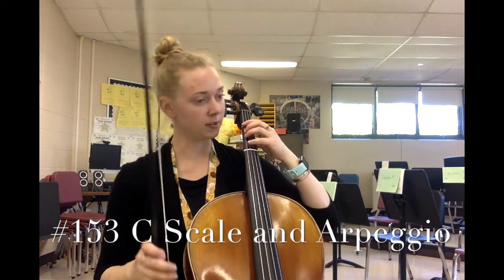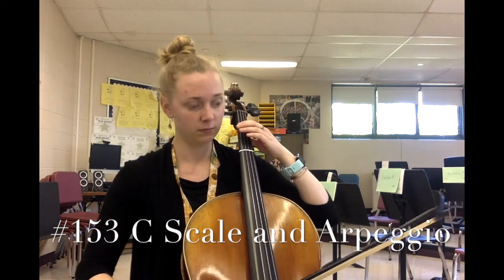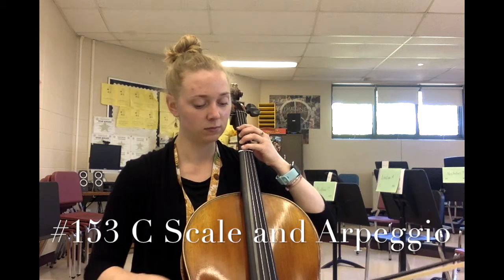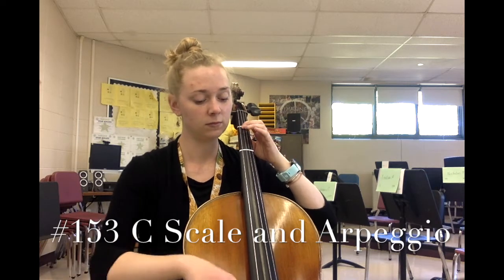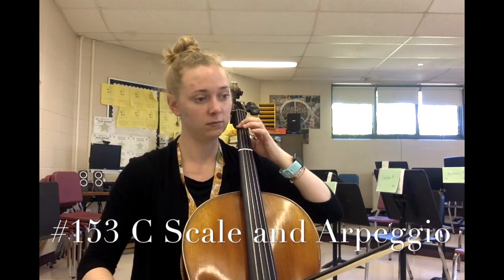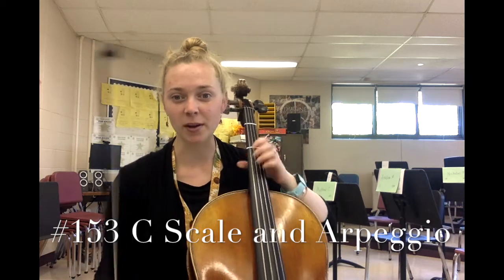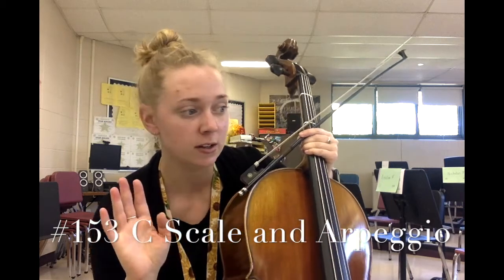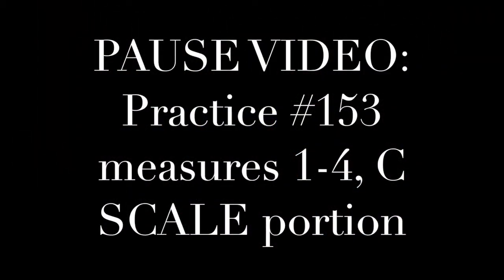Starting on your open C, this is what the scale is going to sound like — number 153, just the scale portion. I want you to pause and practice just the scale portion of number 153, the first one-and-a-half to three-and-a-half measures.